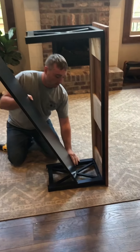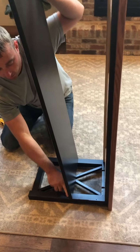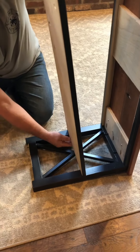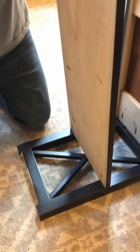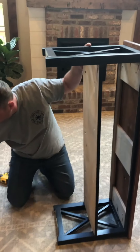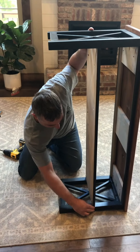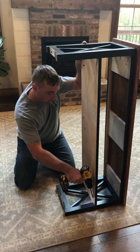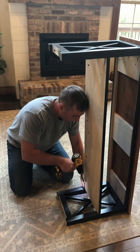Next, you'll find your end pieces. They're going to be labeled with an L or an R. This is the left one, so it'll go on the left side from where you're sitting. Then take a couple of your screws — there are some pocket holes right here, three of them. Just tighten those up, then jump over and do the same thing on the other side.